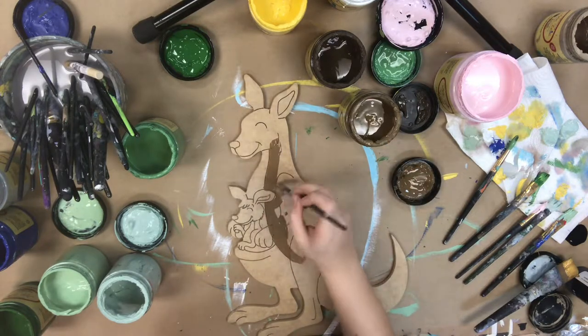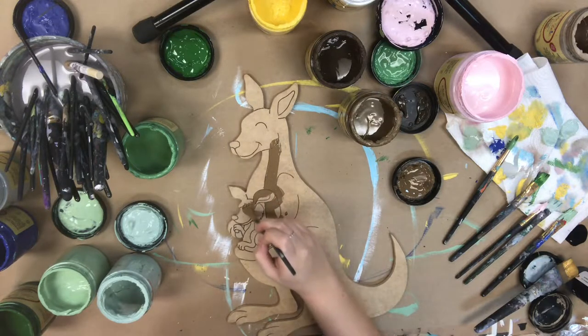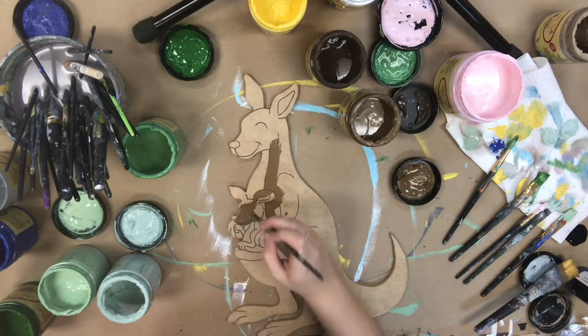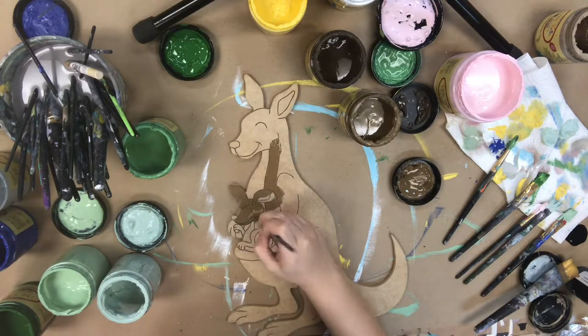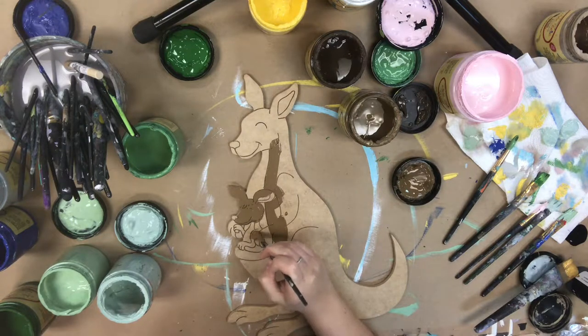If you guys are interested in checking out this paint or this cutout, you can purchase them both on our website buildacross.com. If you have any questions or comments, make sure to write them in the comments below or send us a message and we will be happy to help.